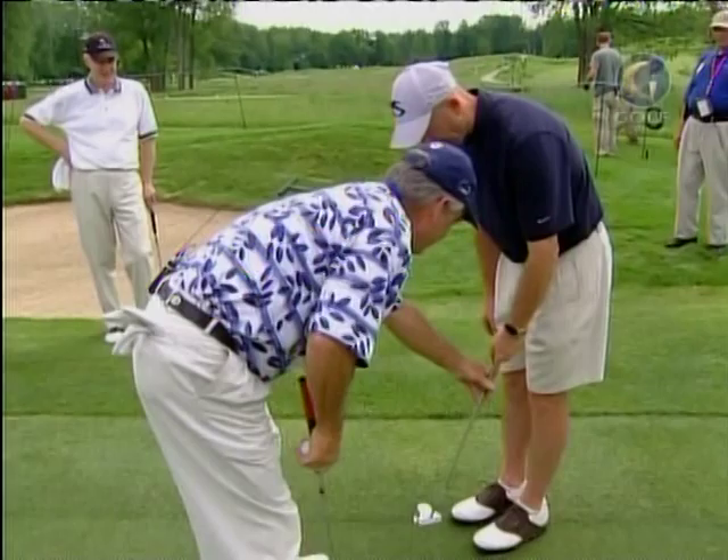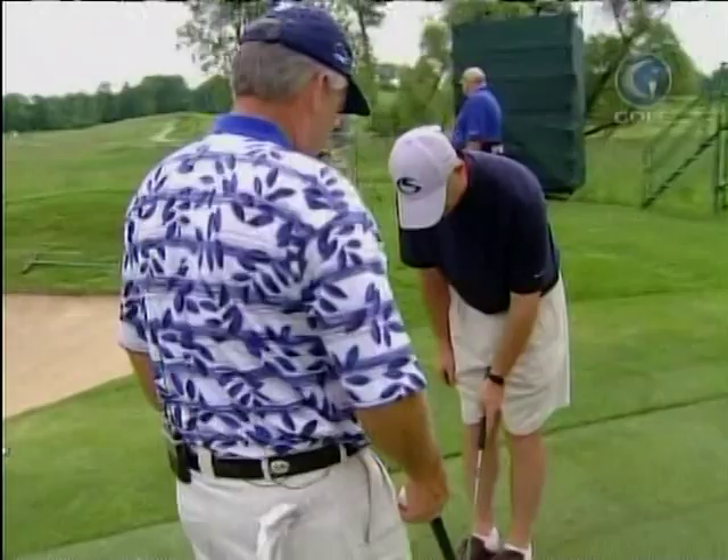Hit one with just your left hand. Through the windmill, Mike. You'll find that if you forward press, it's going to feel better to you.